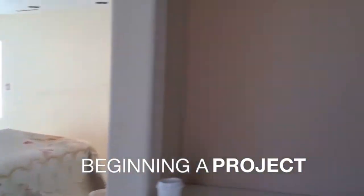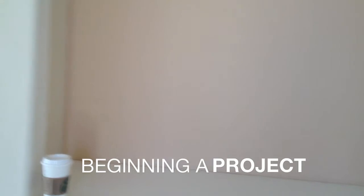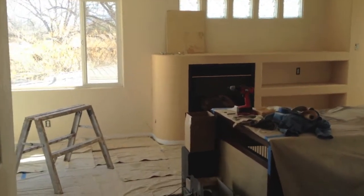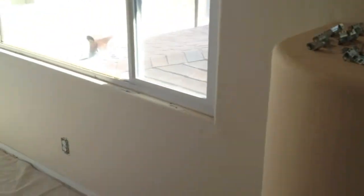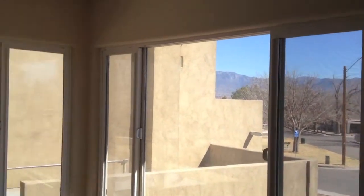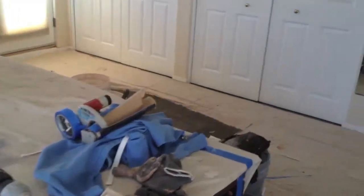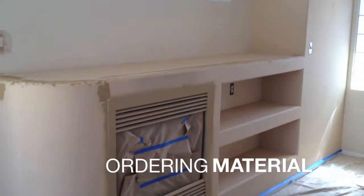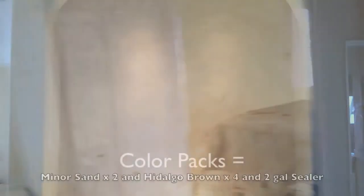I had to schlep everything upstairs here. This little nicho area is going to be accented, and the fireplace is going to be accented in Minor Sand with the gold swirl — you can see the little swatches right there. We're going with Hildago Brown for the wall color. I've got my outlet covers taken off, blinds off and marked, floor masked off, and a mixing area established. We came in right around 700 square feet. So the fireplace and the nicho accent will be Minor Sand, and the rest will be Hildago Brown.